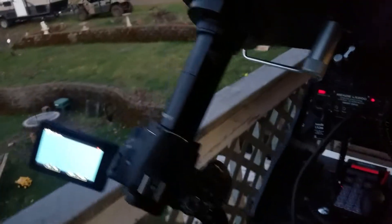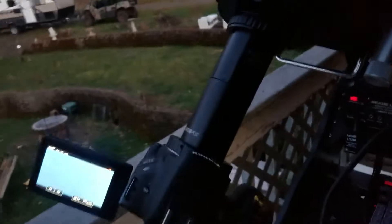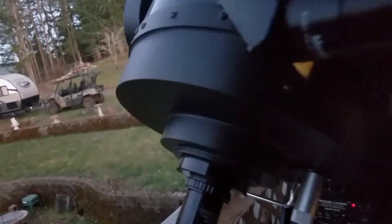This is a direct setup — I'm shooting directly through the telescope. Not really any magnification that I'm using other than the telescope's mirror.